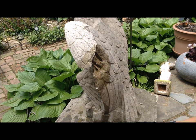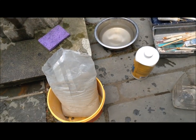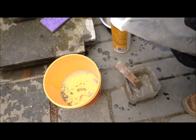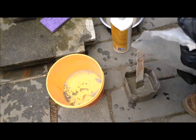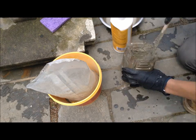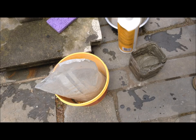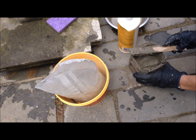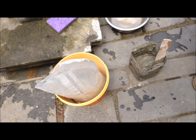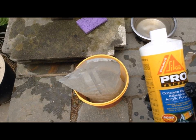I went in and wet the area that I planned to bond, and now I'm going to mix up this cement. I'm going to mix it up so it's stiff enough that when held vertically on a surface it doesn't come off. Then I'm going to take some of this bonding agent and put it on the wing.